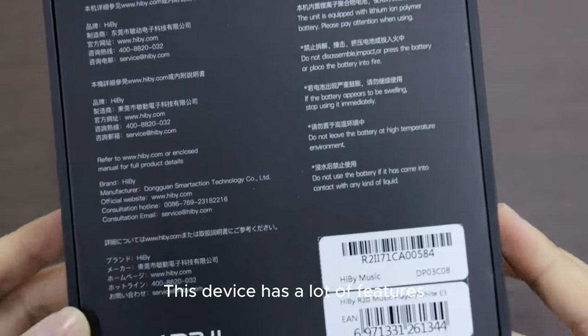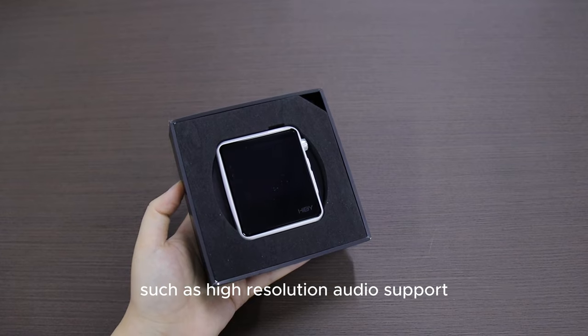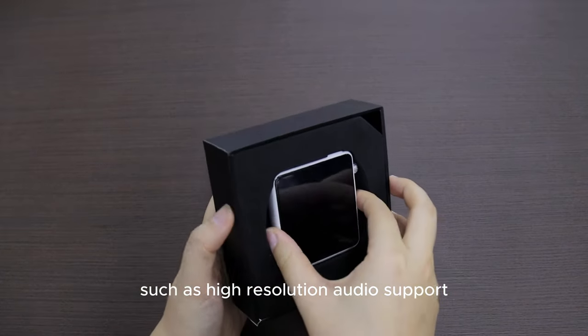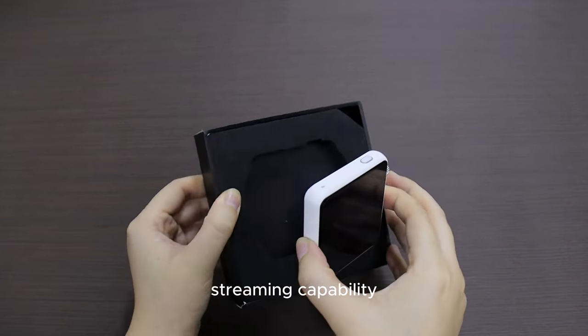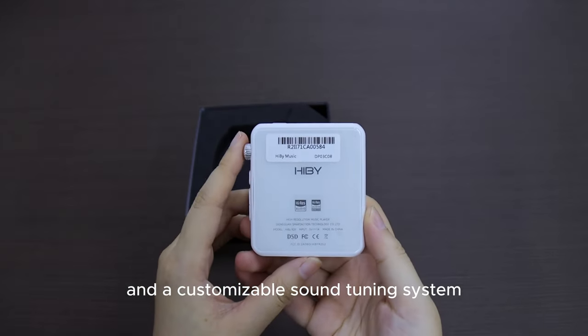This device has a lot of features that you would expect from a more expensive player, such as high-resolution audio support, streaming capability, Wi-Fi and Bluetooth connectivity, and a customizable sound-tuning system.